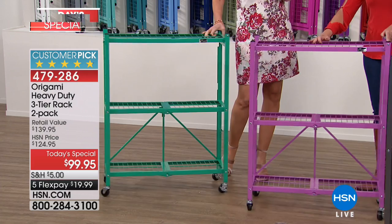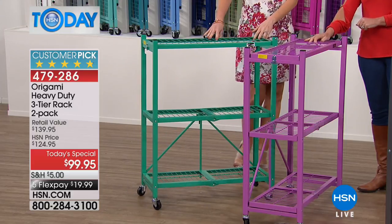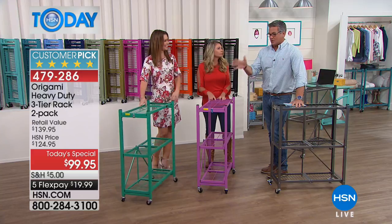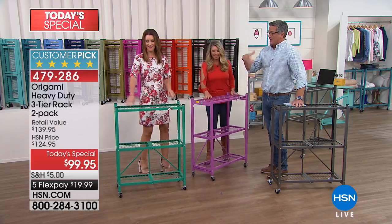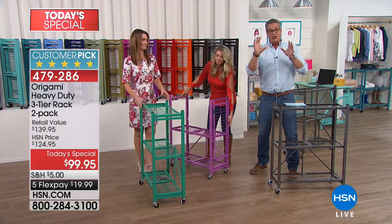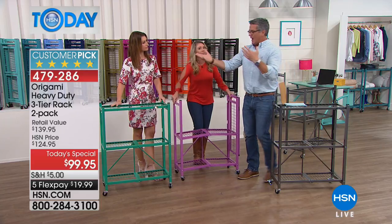When people buy this, a lot of people make their first purchase at HSN with an Origami item. They fall in love with it and always wish they got another one because of the number of uses. You can go room to room — if you're using this in a powder room or bathroom, it's ideal because you can put all your stuff on there.